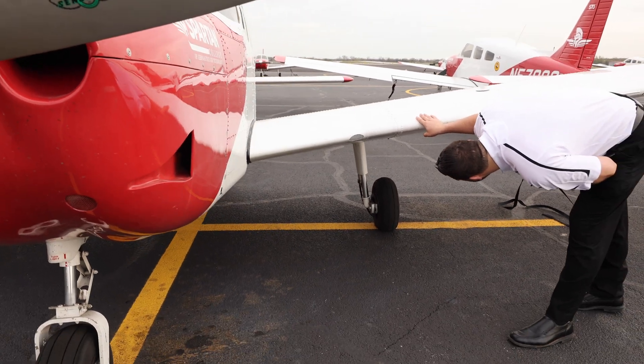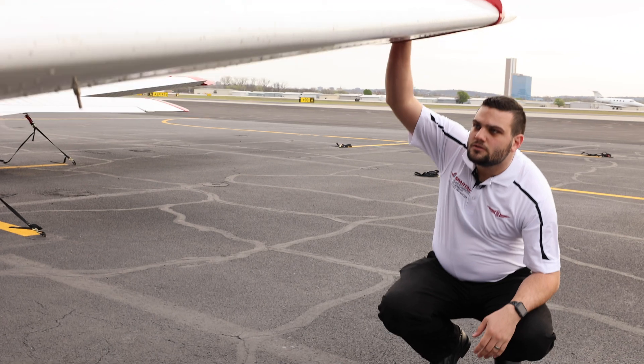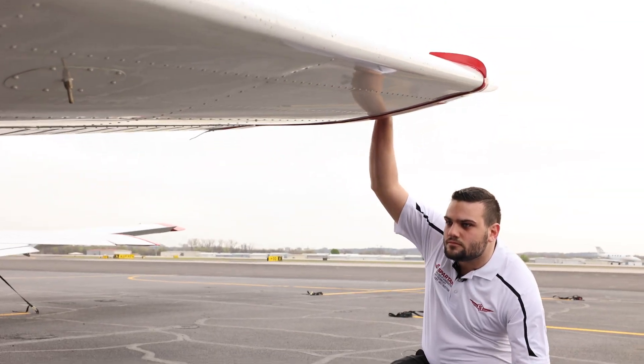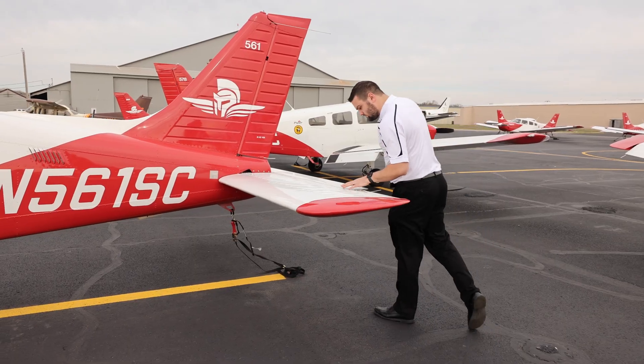After your training is all said and done, you're going to have about 250 to 300 hours, and the airlines require anywhere from 1,000 to 1,500 hours, depending on the degree you have. So to do that, you flight instruct to build all those hours up, and then once you've flight instructed and gotten your hours, you go to the airline.